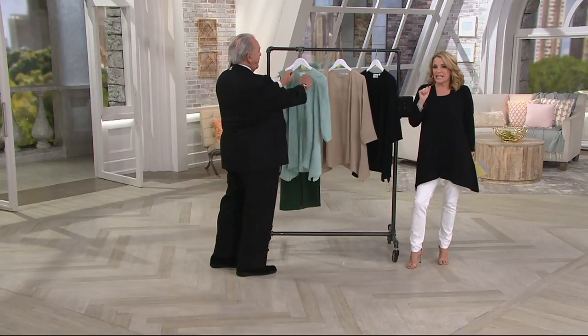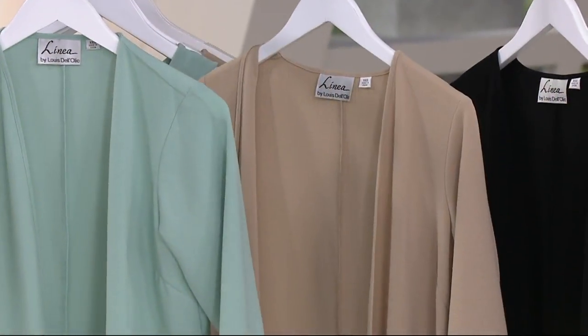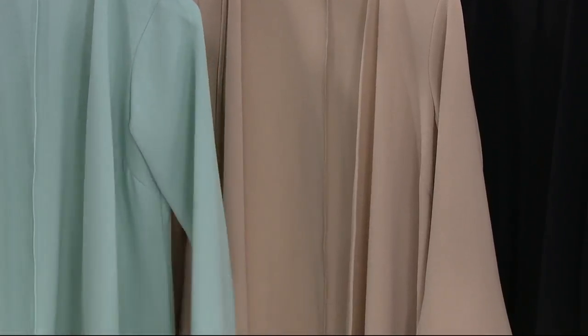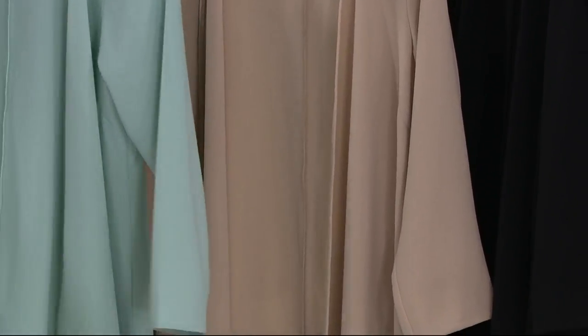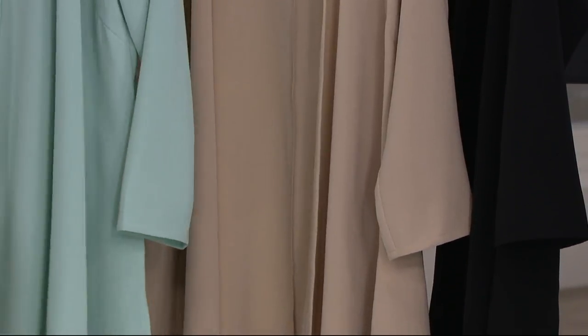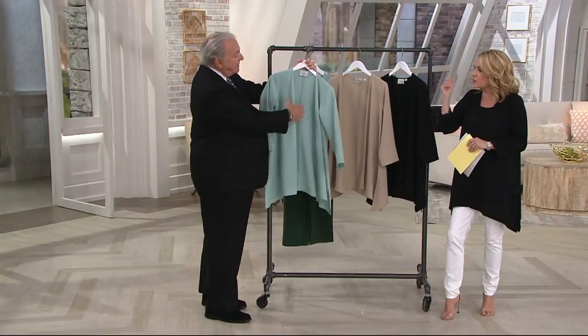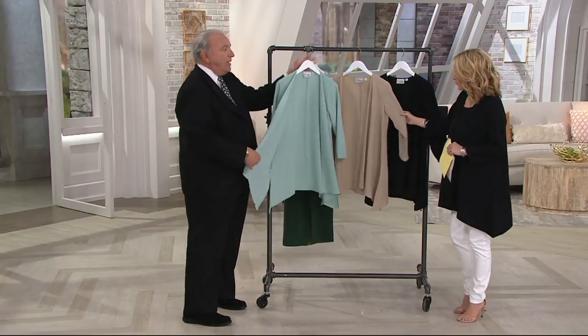This is that perfect topper jacket. During the summertime, maybe you don't want something heavy. This is also extremely elongating. Throw it in the washing machine, hang it up to dry, and it's that perfect poly-spandex blend — just a kiss of the spandex. It's a very, very refined fabric.